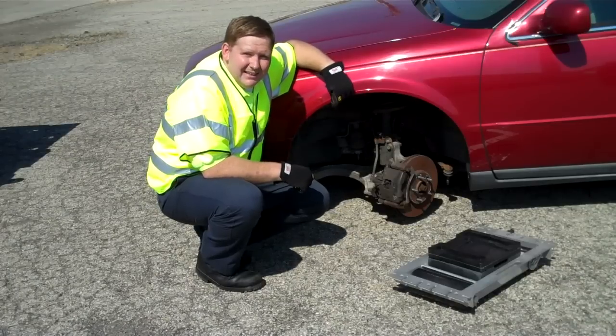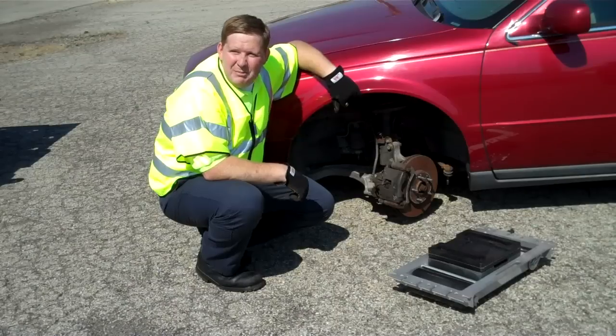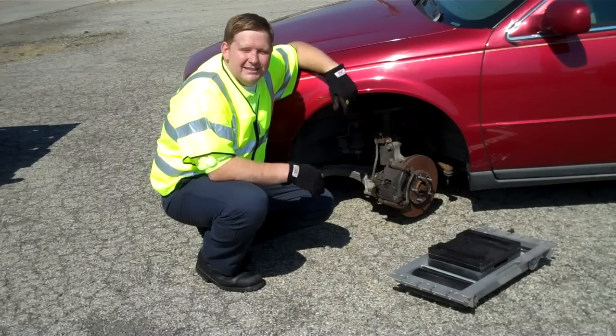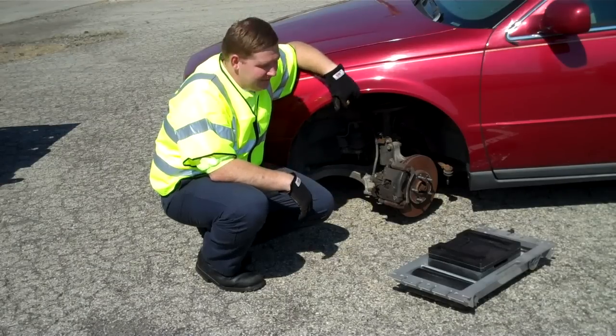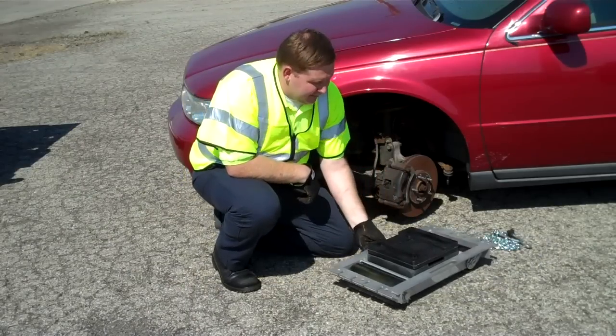Back in the 80s in the towing industry, we would just pick this vehicle up with a sling and just tow it on down the road. But with today's vehicles, it just doesn't work that way anymore. And doing this damage-free has become a serious problem in the towing industry. So with Steck Manufacturing, we've come up with the fourth wheel loader.